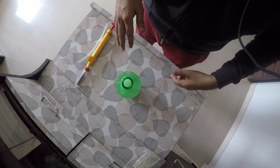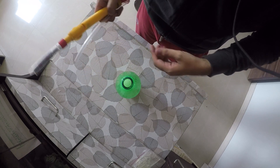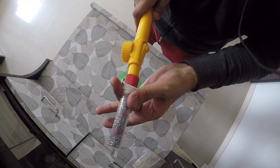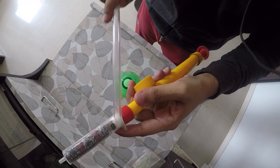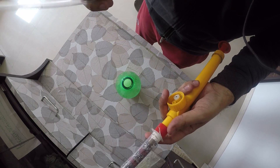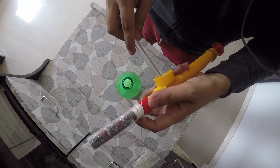Here is our bottle ready with water and soap. Now what we have to do is just fix this syringe into the top portion of your bottle and attach it there.